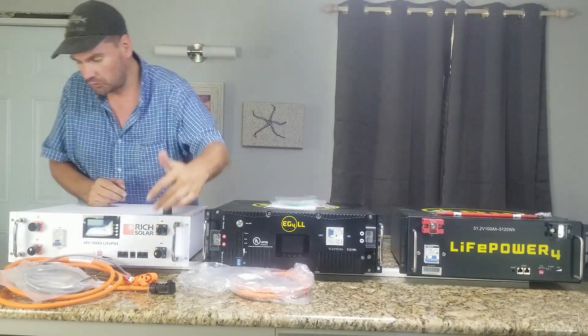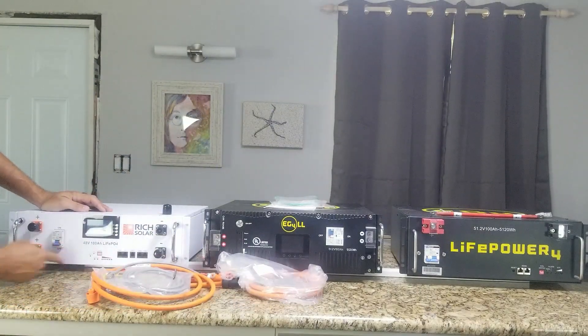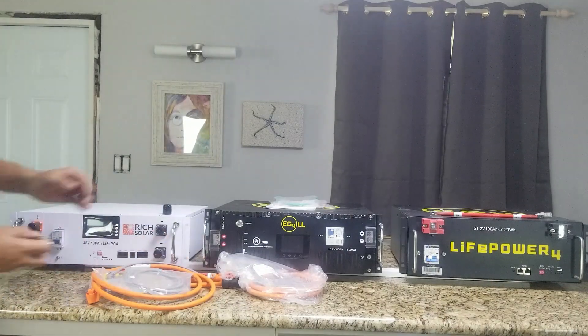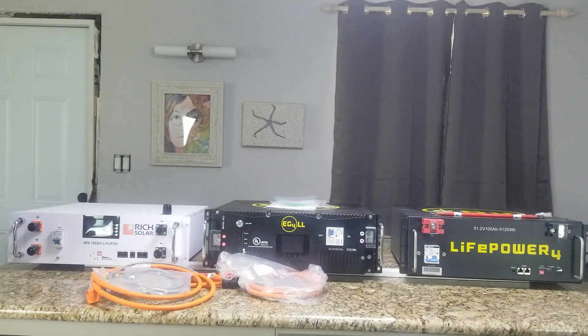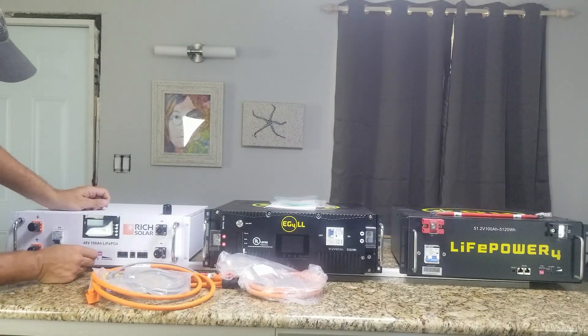This battery has dual lugs, so you can hook up two lugs at the same time, and a bunch of communications ports. Here's your breaker. This battery's been real quirky with me — if you want to watch some of my other videos, you'll see some of the issues I've been having. But let's get this thing turned on again.